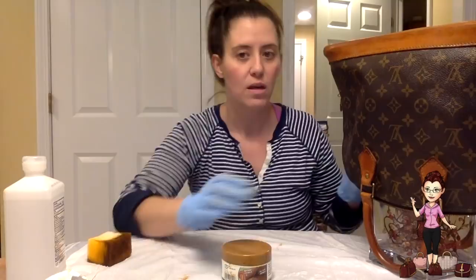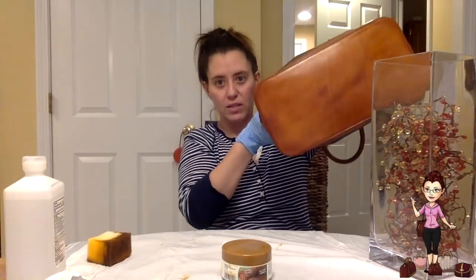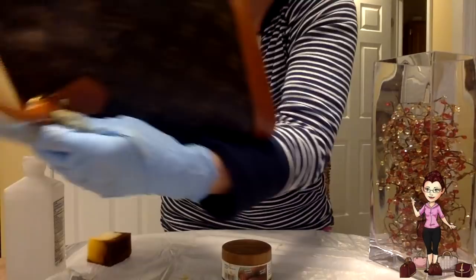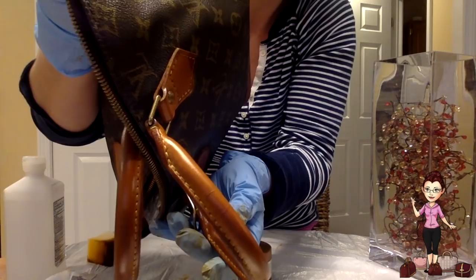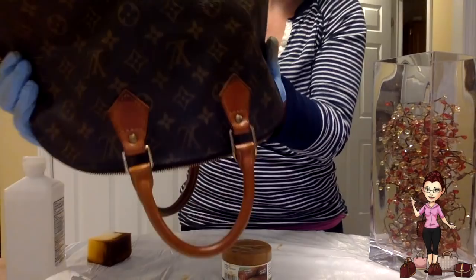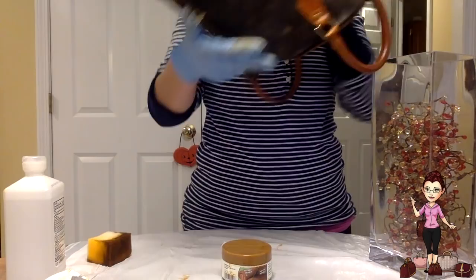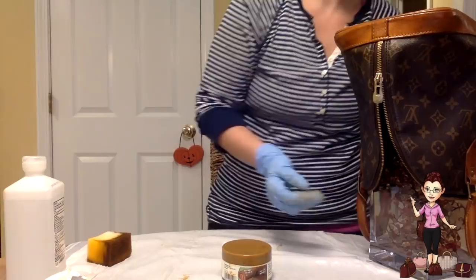Our victim here is already pretty dark as you can see. This has already been cleaned and conditioned, but you can see it has some cracking on the handles right there. It also has some watermarks on the sides and some significant watermarking on the bottom and corners — the corners are a little bit dried out. Like I said, cleaning and conditioning is always the first step. Now I'm going to go ahead and apply the Urad treatment to bring back as much evenness and shine to this patina as I can.